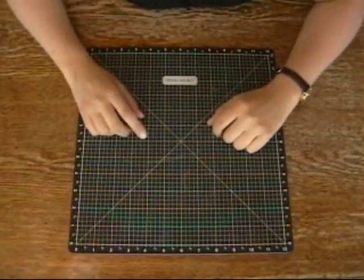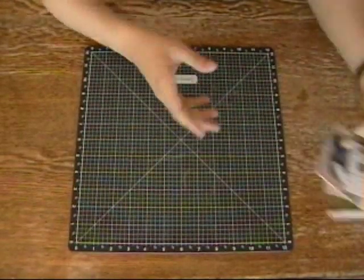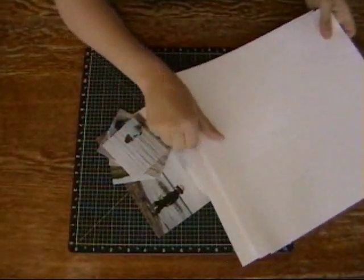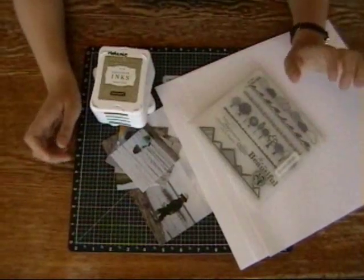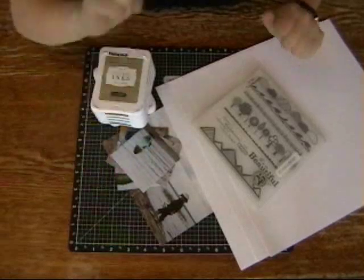Hi everyone! Alright, before we start this week, I have a riddle for you. What do you get when you cross your favourite photos, three sheets of white paper, some inks, and a single stamp set? A two-page layout that looks awesome. Let's get started.